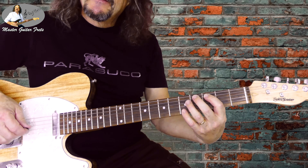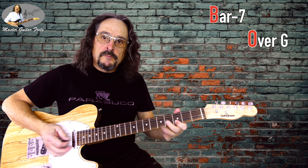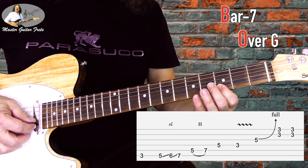Lick 7 — we're going back to G. We do a full bend on G5, and then pick both notes twice: the B and E.